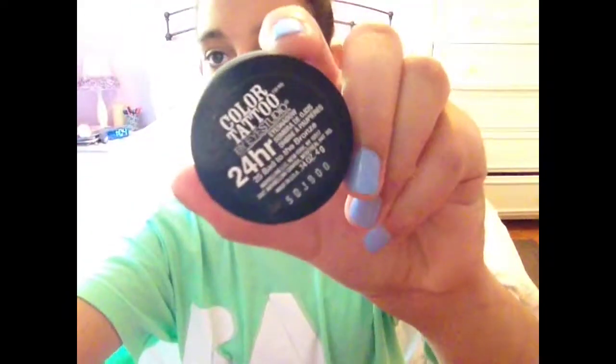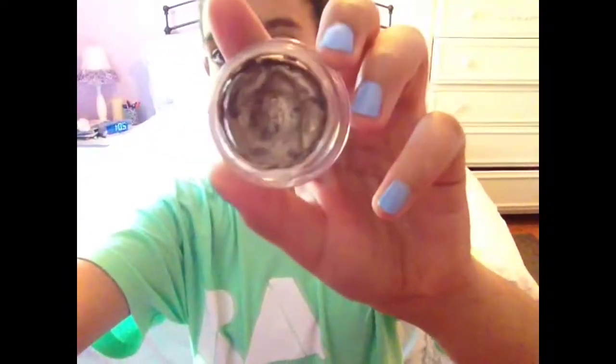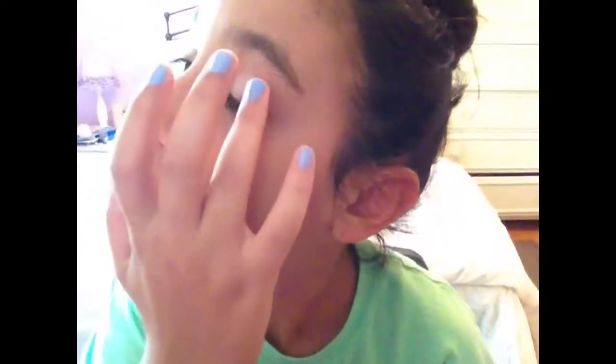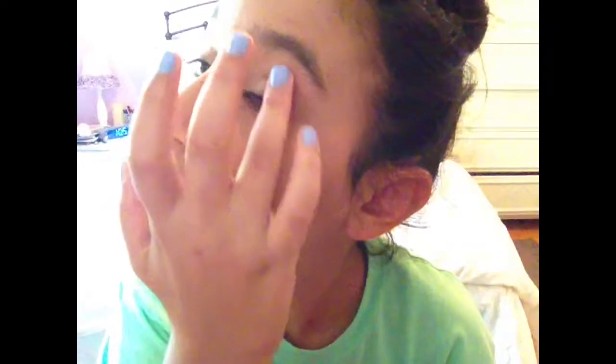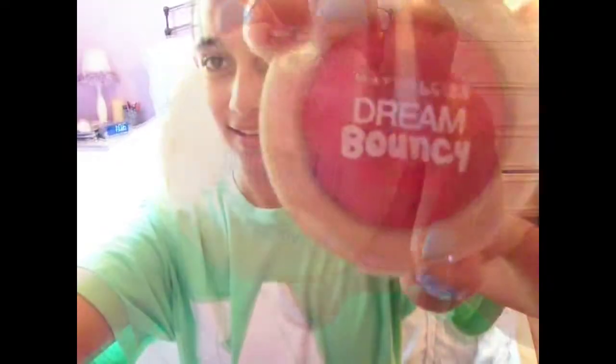I really like this because it's a shimmery champagne color. And now I'm taking my Baked to Bronze cream eyeshadow and putting that into my crease and outer corners. Cream eyeshadows stay for so long — these are 24 hours, so they stay forever. And this is the Dream Bouncy Blush by Maybelline in Hot Tamale.